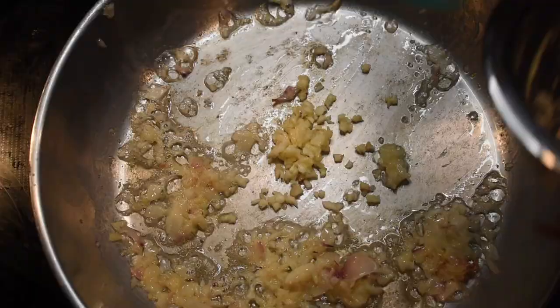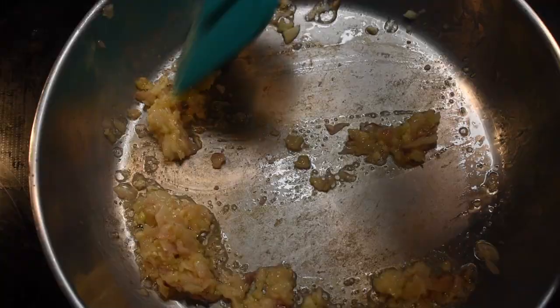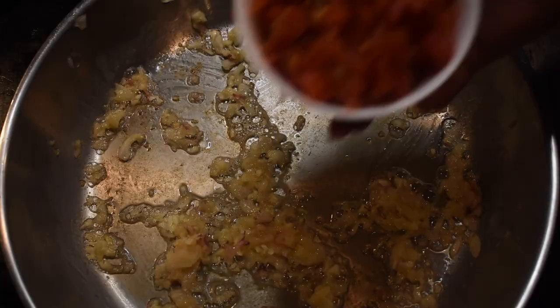Add in one full shallot that has been diced small and sauté until translucent and aromatic. Then add two to three cloves of minced garlic — fresh, jarred, just garlic. Watch your heat and make sure it does not burn.